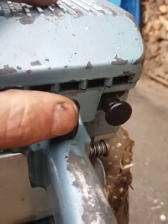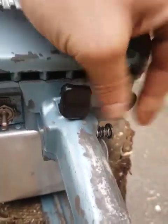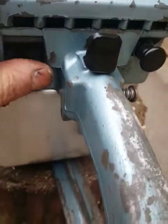Manual oil pump for the chain. Choke. Kill switch. All working.